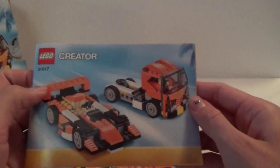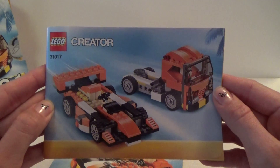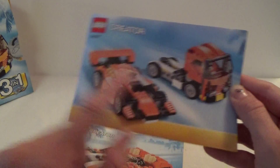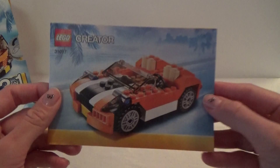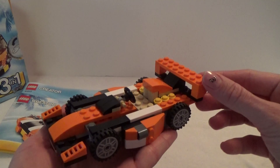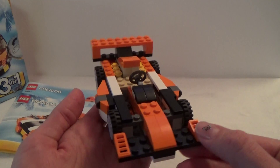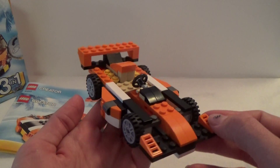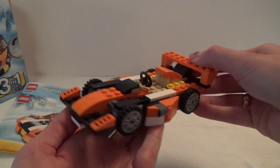So let's put that aside. We have the guides, and in this guide we have instructions for the race car and for the track, and in the other one we have for this car. Right now I have built the race car and it looks like this — a super awesome, really cool car.